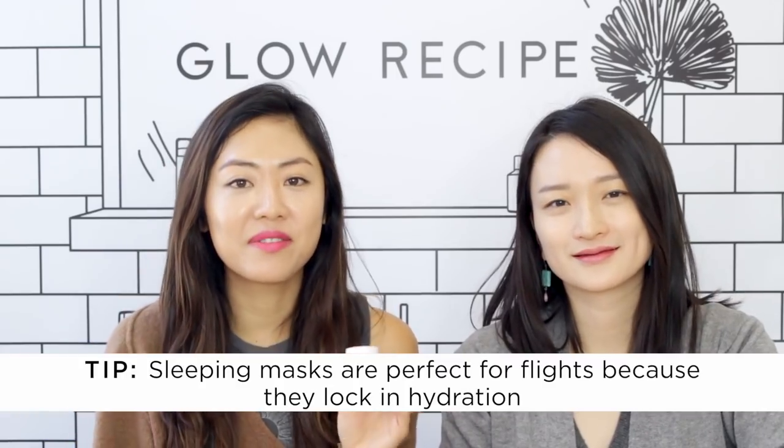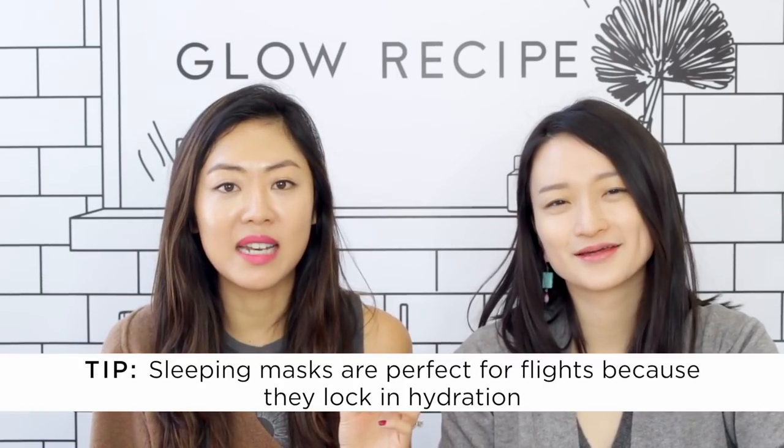Sleeping masks are really great because they're so low maintenance — you just use it and it works hard while you sleep. I also love using the watermelon glow sleeping mask for this.